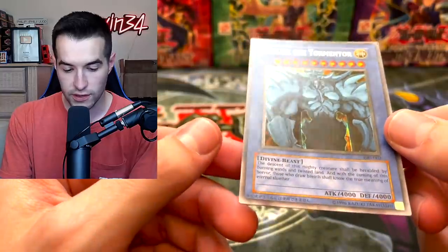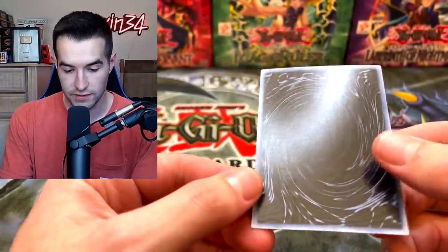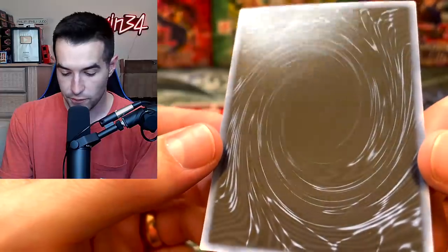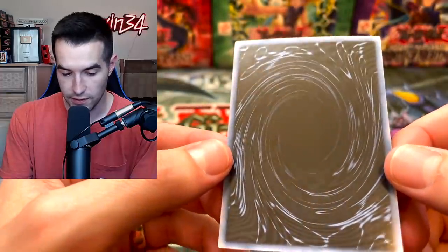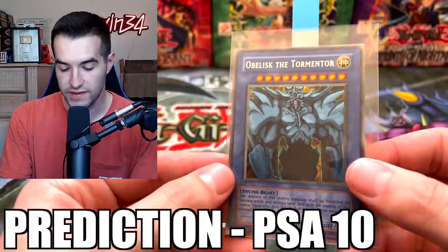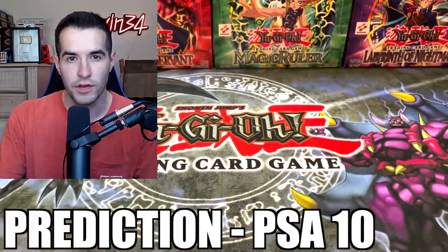Then we have Obelisk the Tormentor — another GBI secret rare. The front centering is similar to the Ra; it's a little off. The back centering looks similar as well. The surface appears pretty good from what I can tell. I think this has a chance at the 10 just like the Ra, so we're going to go with 10, though maybe it could get a 9.